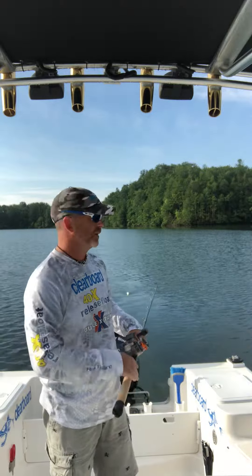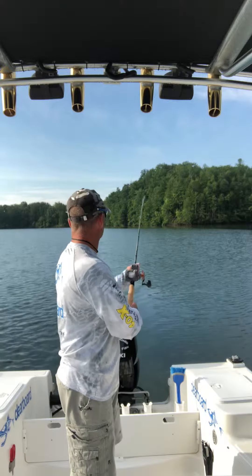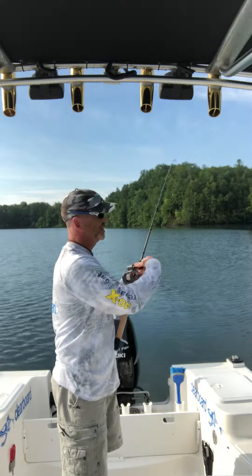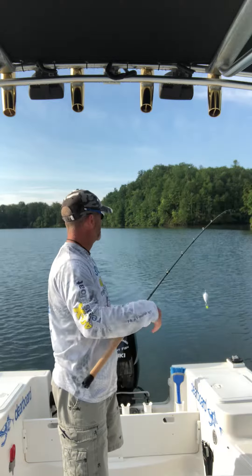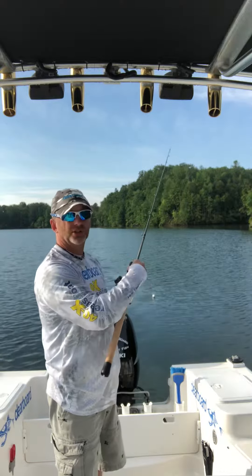A fish hits it, the line releases from the release, and you bring the fish in just like you would with any typical planer board. It comes in and will slide down to the top of the swivel.